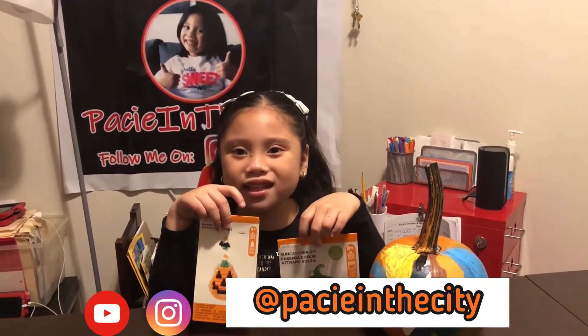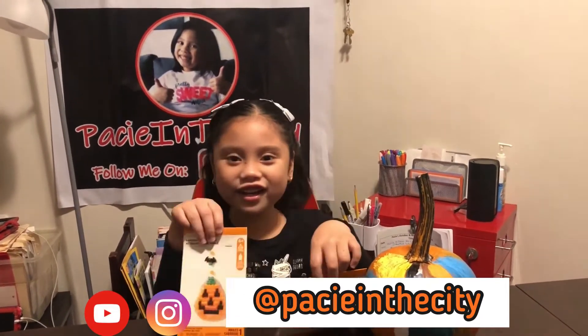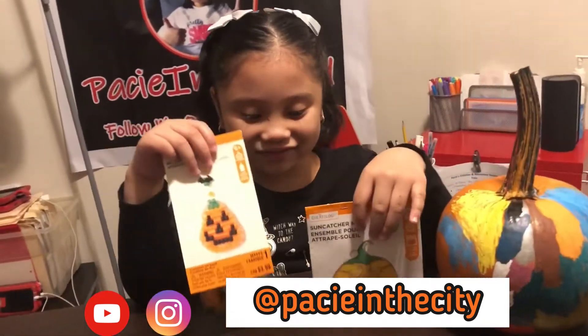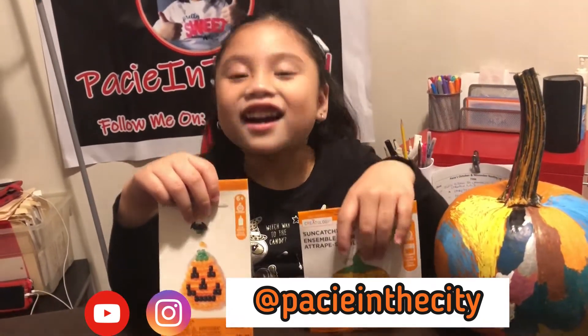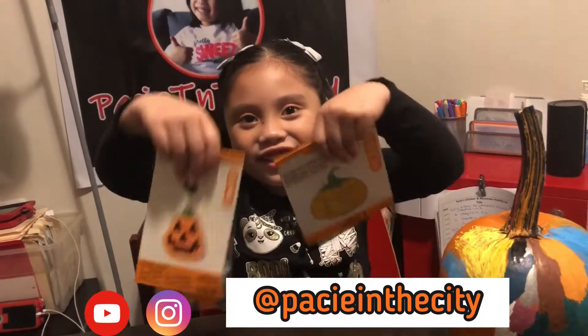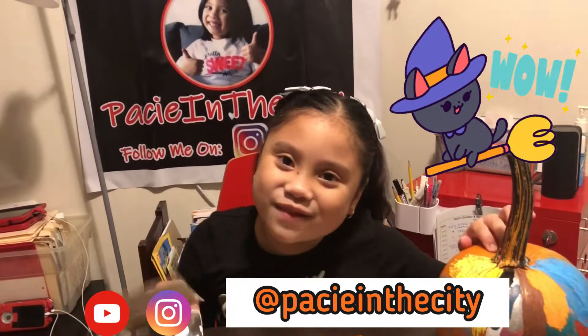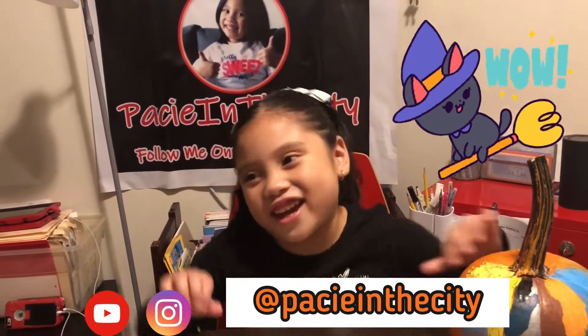Hello y'all! Welcome to Pace on the Sunday's YouTube channel! Hey Pace! Hi! What do you have going on over here? Art projects! For what? What holiday? Halloween, which is my favorite, but this year we won't have candy!